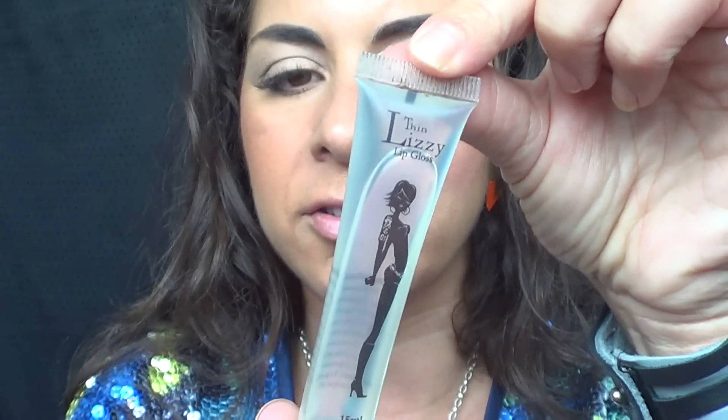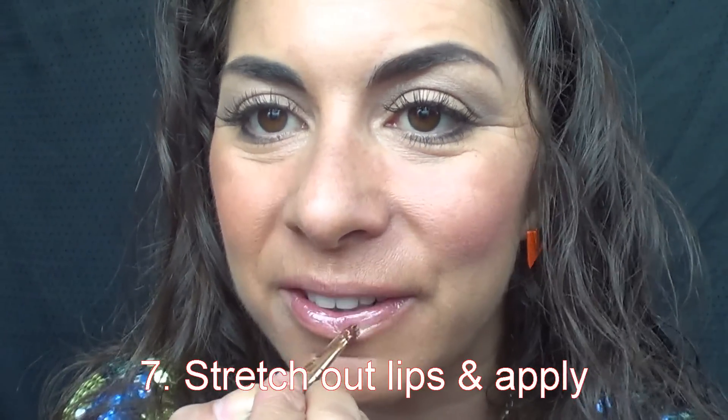Now I want to be getting my Thin Lizzy Lip Gloss — this is your take-everywhere product. Let's grab some of that product on your lip brush. Stretch the lips out; you want to be getting in between all those fine lines. And that is what keeps your lip gloss and lipstick on longer.